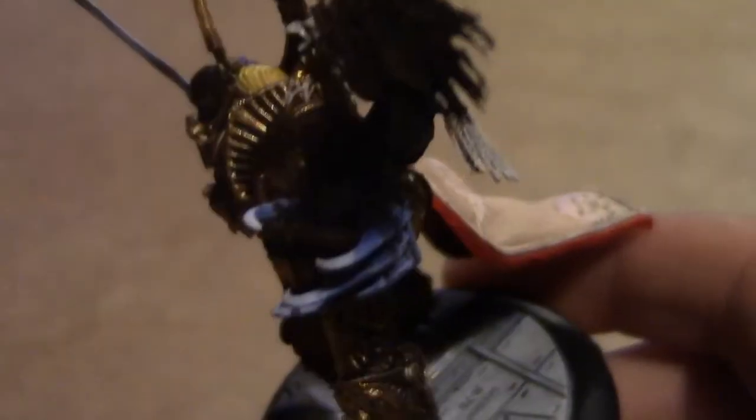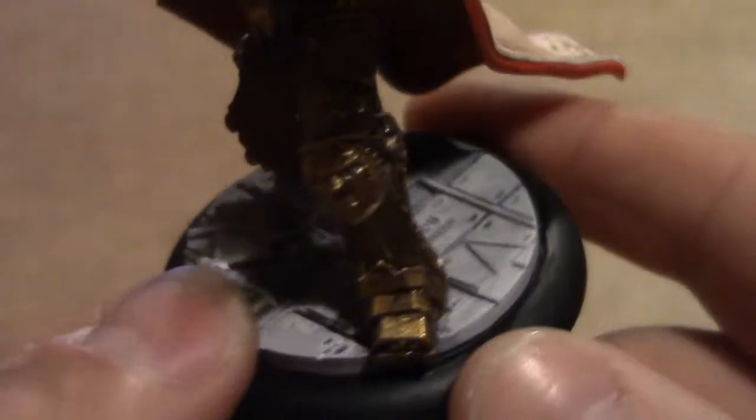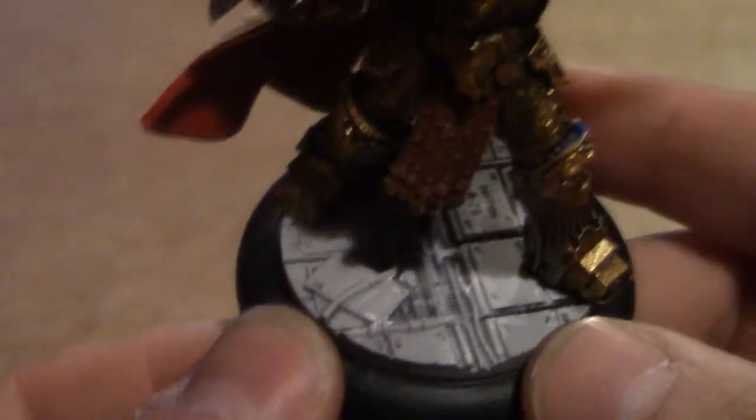One more thing — the base. It's done in a sort of spaceship white sort of thing. Got a claw, loads of wires and what not — I'll just zoom in on them. Zoomed in a bit much there — but broken, broken plates and what not, very nicely done.